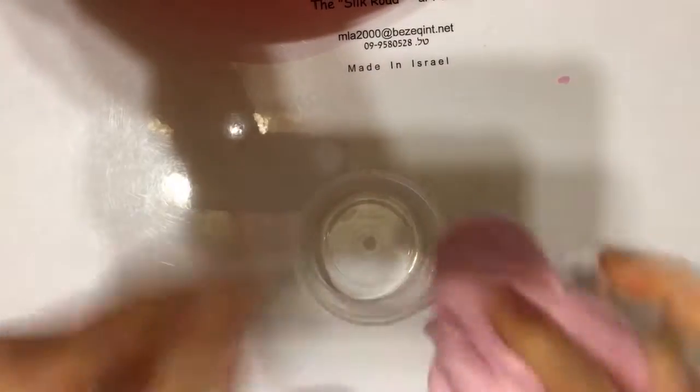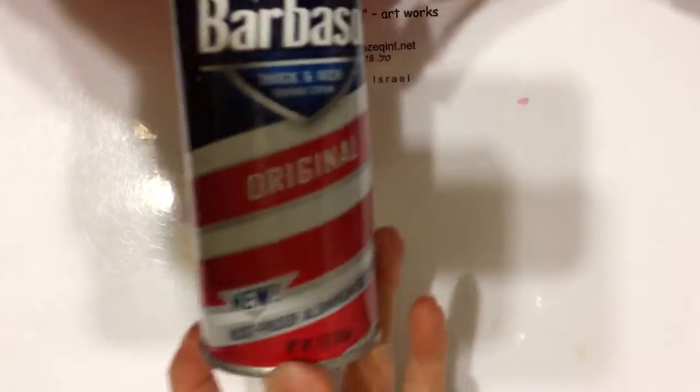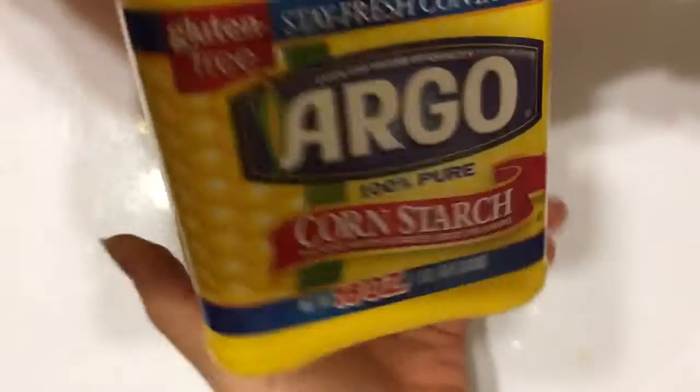Hey guys, today I'll be showing you how to make super soft slime, so let me tell you the ingredients. You will need some Elmer's glue, some foaming hand soap, baby oil, shaving foam, cornstarch, and baby lotion. So let's get started — and I forgot, you will also need some slime activator.